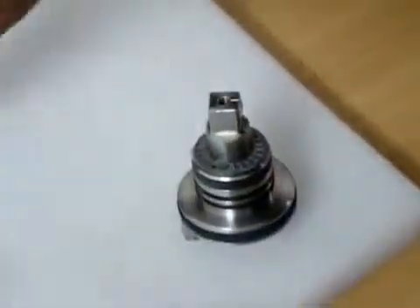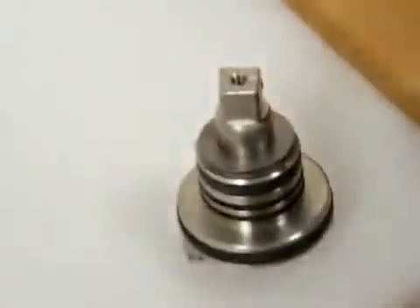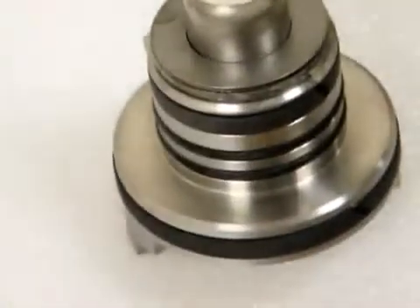We slip that on, and last but not least, our last thrust washer. That's what we call a spindle replacement. We will be greasing the spindle, and we will be putting the spindle onto the disc.